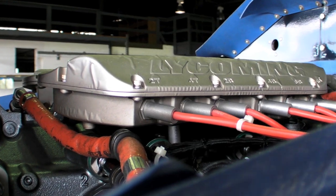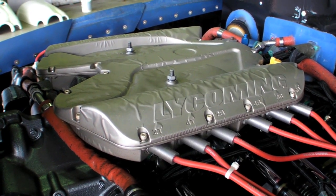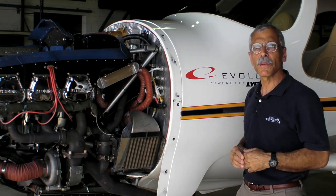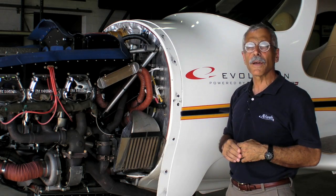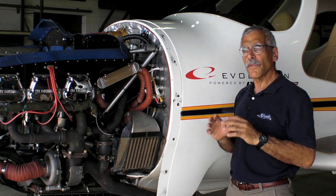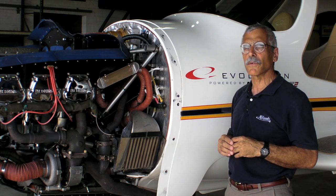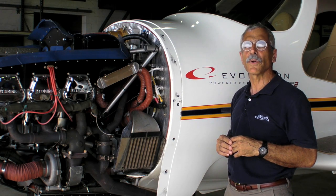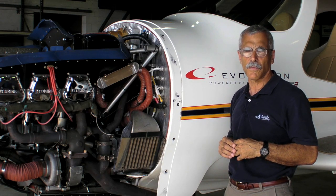Now here's something you don't see every day. This is the electronic ignition pack on Lycoming's new IE2 engine. Hello everyone, this is Paul Bertarelli reporting from Lycoming's test hangar at Williamsport Airport in Williamsport, Pennsylvania. We're here at Lycoming to take a look at the new IE2 engine — a new innovation that's meant to be a totally integrated electronic engine, promising real performance increases for large horsepower engines. Here's Lycoming's Jim Morris to give us the details.